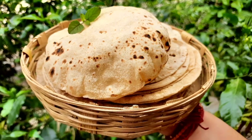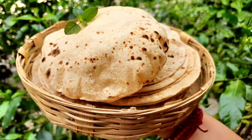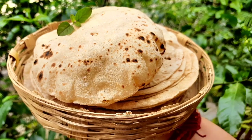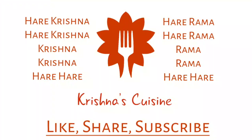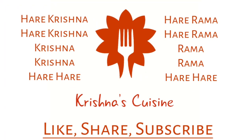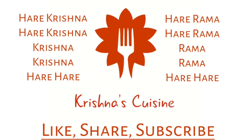If you like bhog recipes, please like, share, subscribe and click on the bell icon below so you do not miss any bhog recipe. Always chant Hare Krishna, Hare Krishna, Krishna Krishna, Hare Hare, Hare Ram, Hare Ram, Ram Ram, Hare Hare, and be happy.